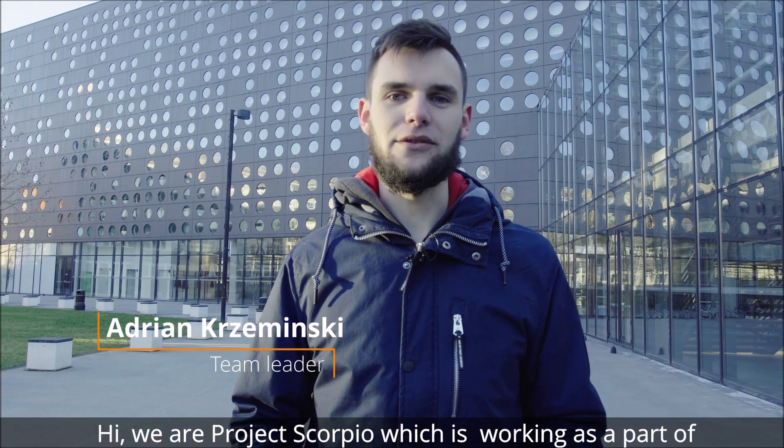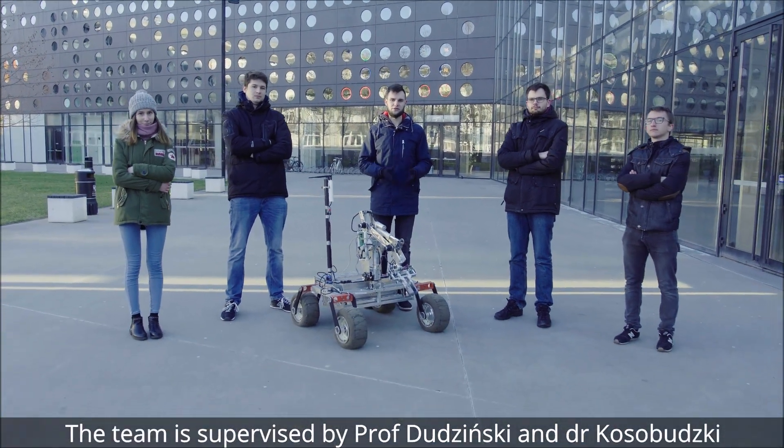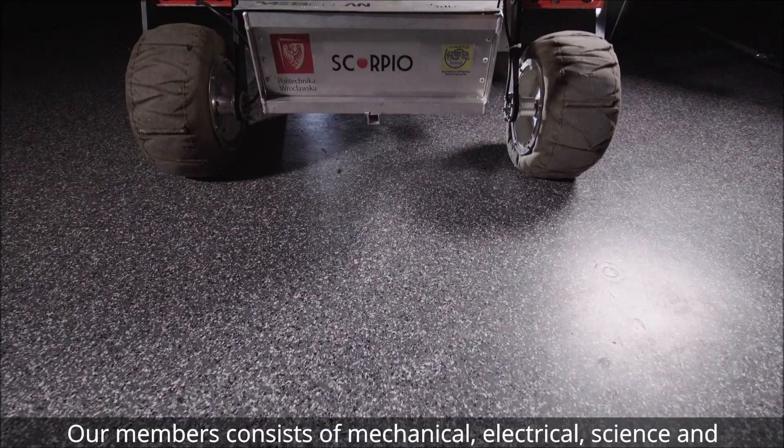Hi, we are Project Scorpio, which is part of Scientific Society Off-Road, based at Wrocław University of Science and Technology at the Faculty of Mechanical Engineering. The team is supervised by Prof. Dudziński and Dr. Krasubucki.